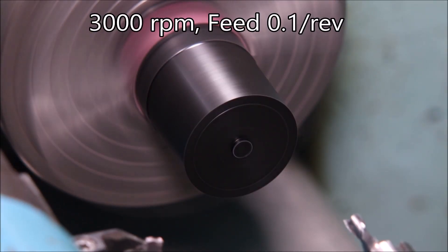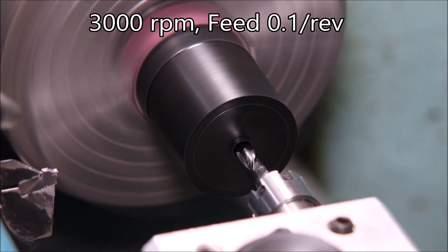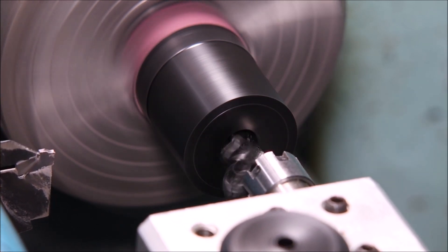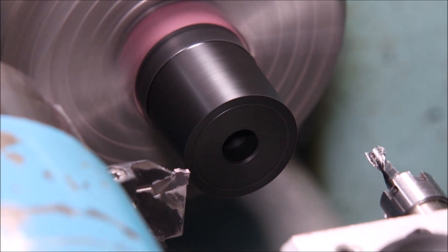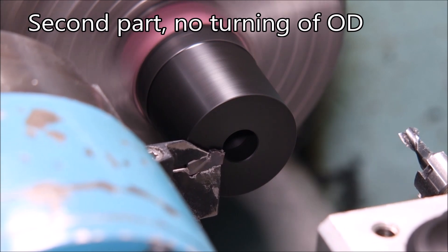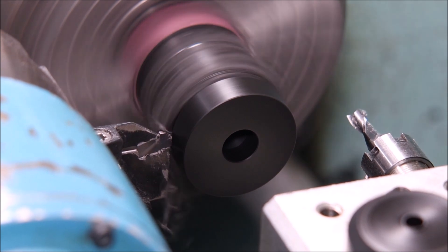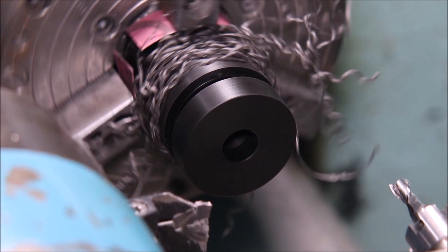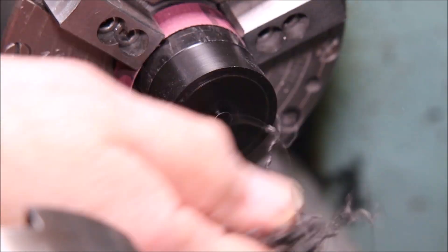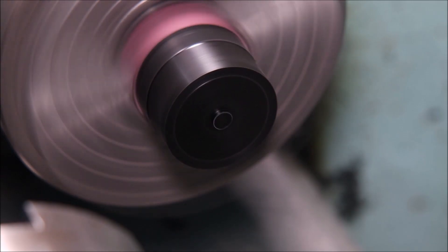Now we're back making the second part in the CNC. The slot drill again does its thing, faces it off, then cuts the chamfer and parts it off. That's just a quick look at the countersink in the hole, and now we're straight away back to making the third part.